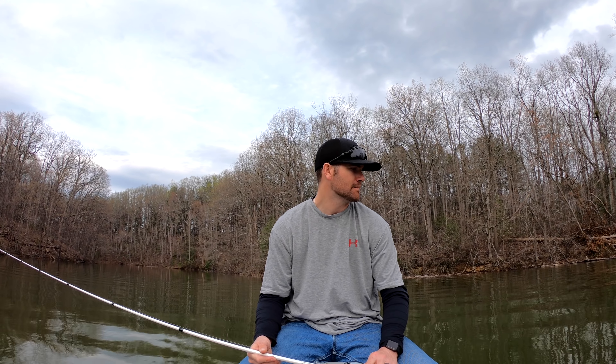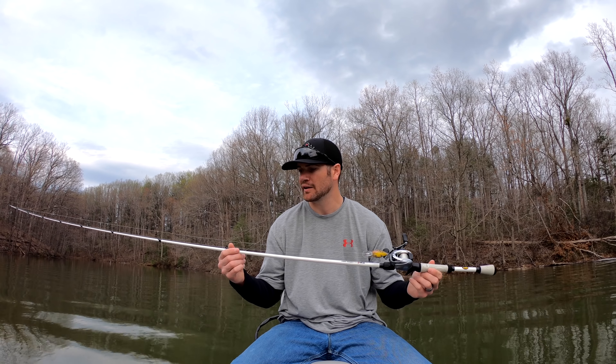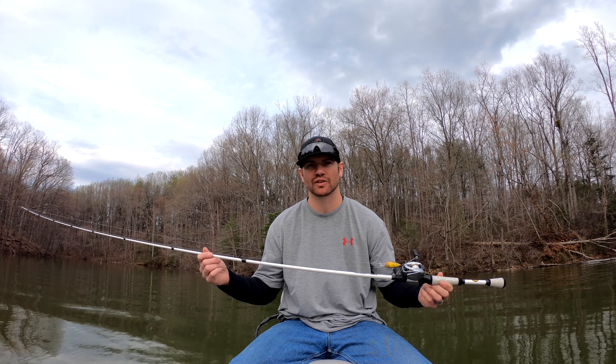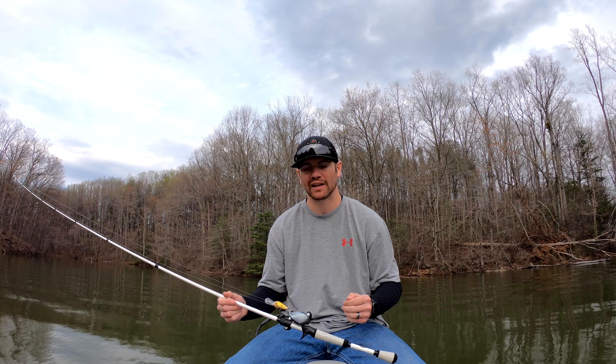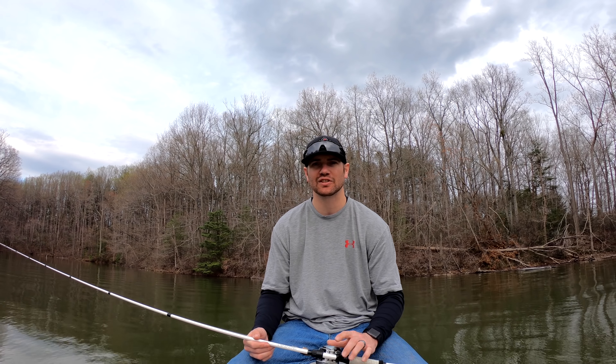What's up guys. Today we're gonna go over these Lews TP1 rods. I just picked up two of them and I'm really enjoying them. I want to go over why I like them, what's great about them, and their price point. If you've never been to my channel before and you enjoy fishing gear reviews, go ahead and hit the subscribe button below.